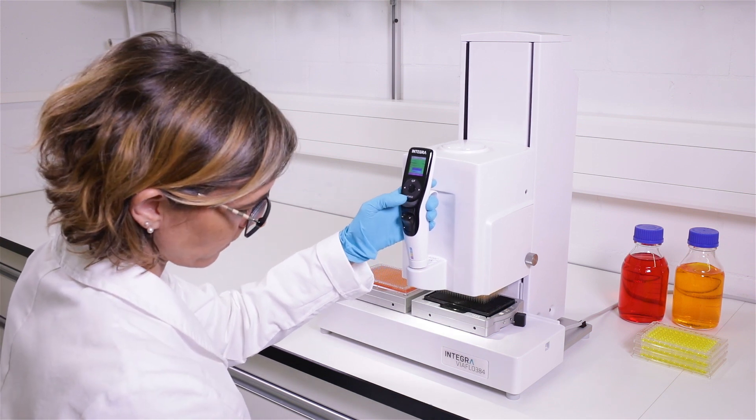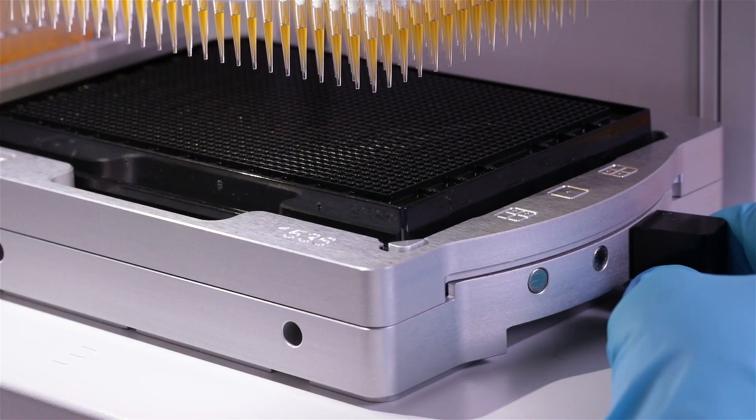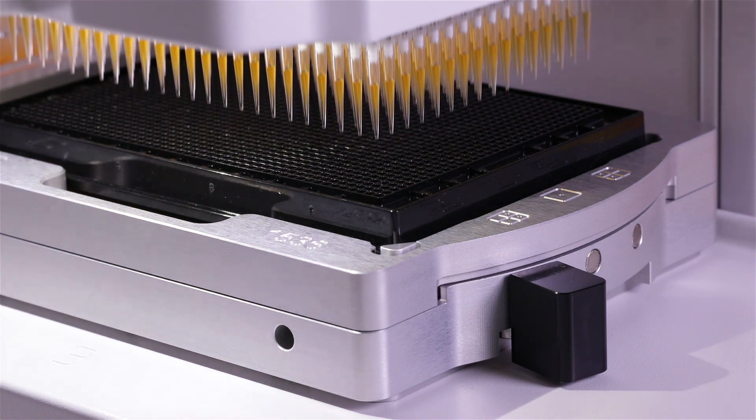The procedure is the same as reformatting 96-well plates to 384 format. Simply shift the lever to access the wells in the front and the back.